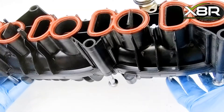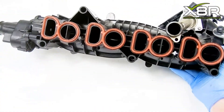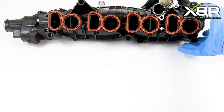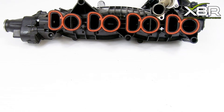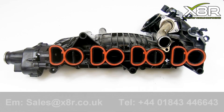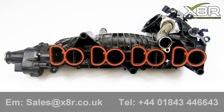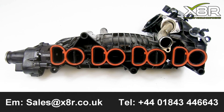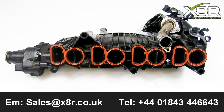Remember to reconnect the motor once the manifold is installed in the car. Thank you for watching this X8R video. If you have any questions or need any advice, please contact us on 01843 44 66 43 or email us at sales@x8r.co.uk.